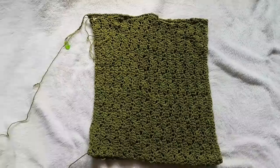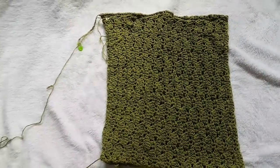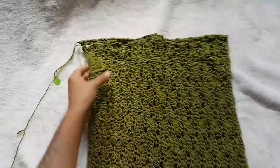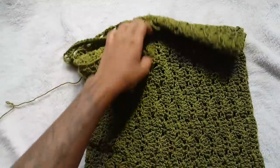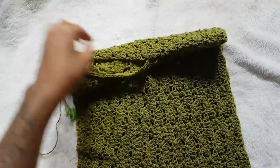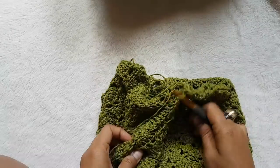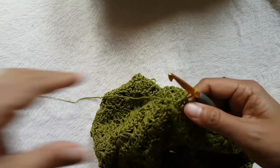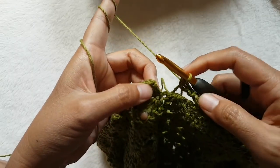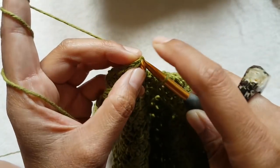Now I'm home — sorry for the loud train noise. I just watched the video I filmed yesterday and it was very loud. I have this side with 36 half double crochets and I'm going to continue the other 36 until I get here and have 72 total. So now I've arrived and I have 72 half double crochets. I'm going to slip stitch into the third chain of the beginning chain.